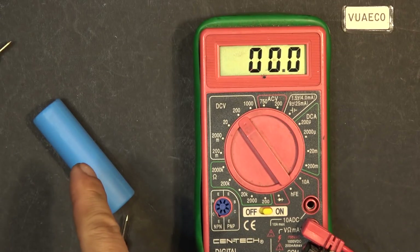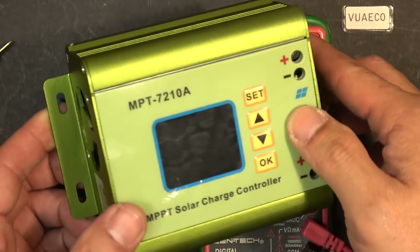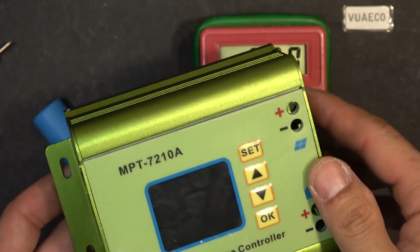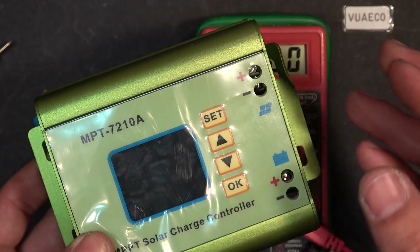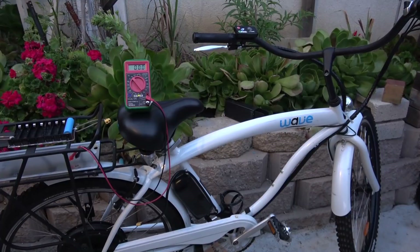Because there's no charger included, I have to use one of these boost controllers to charge the battery. It boosts the voltage from a lower DC to a higher DC voltage, so I can charge this battery. We're getting 53 volts on one single cell.